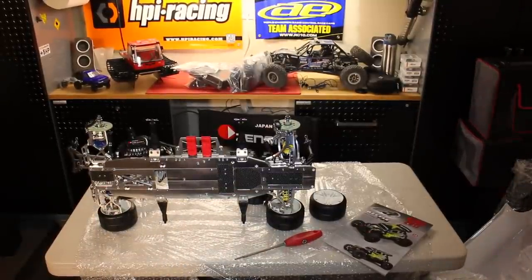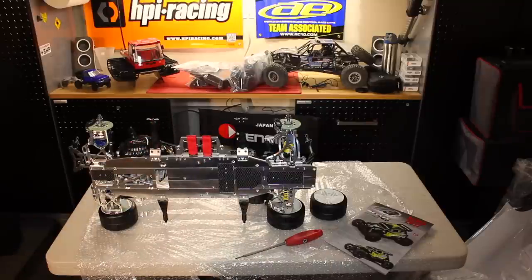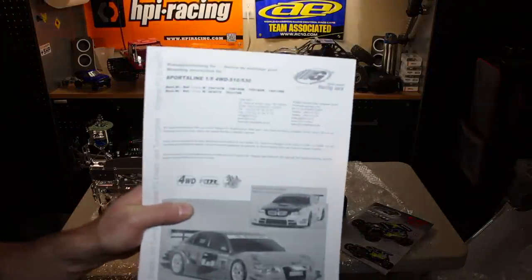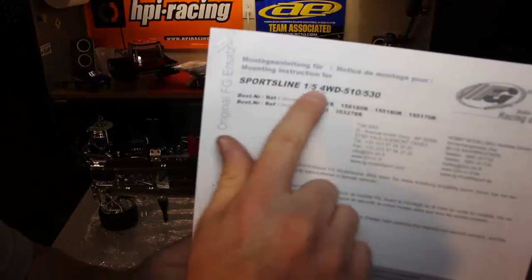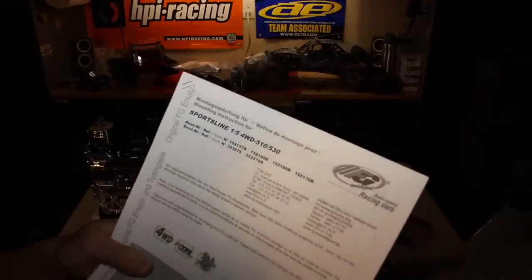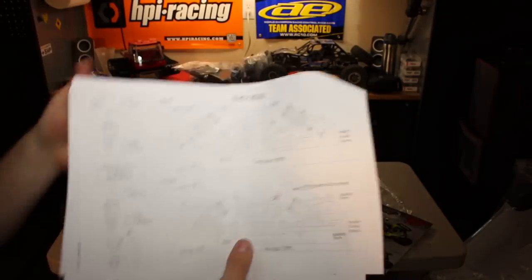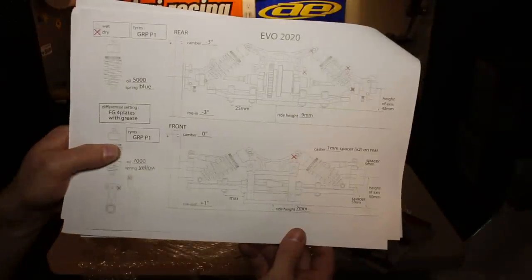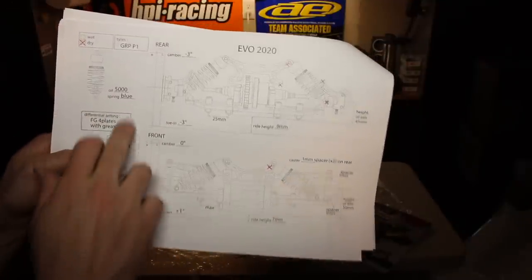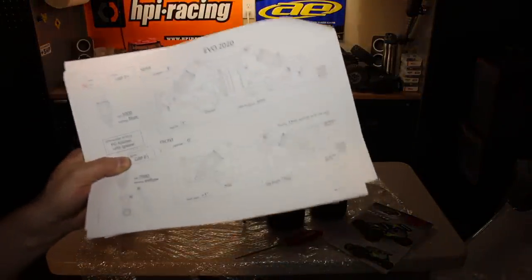So let's talk about some of the other things that were also included. Naturally, a car of this caliber you would expect something like a really detailed manual — and that's exactly what you do not get. This is the paperwork that comes in there. It comes with a manual for a four-wheel drive sports line car which has nothing to do with this. And then at the very end, there's just a single setup sheet that talks about where you should have your camber and your toe, and what oil and springs you should use. That's it. That's why we're doing this video series, because this is not adequate enough.